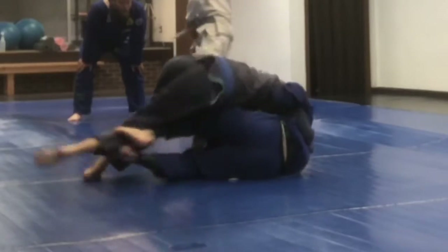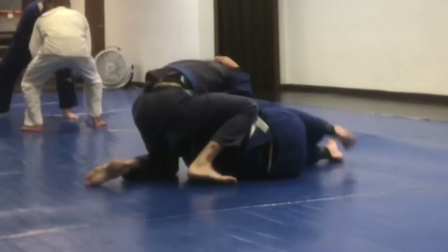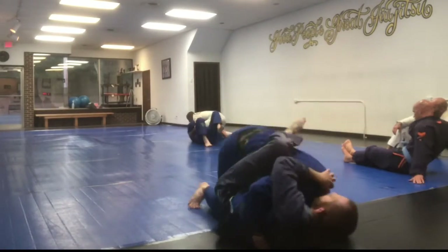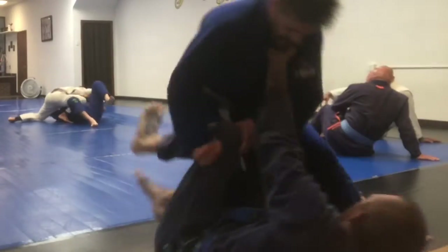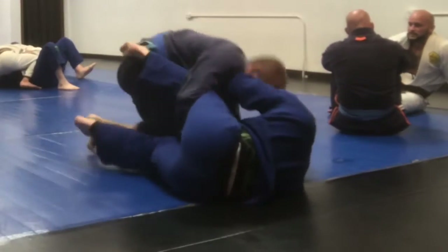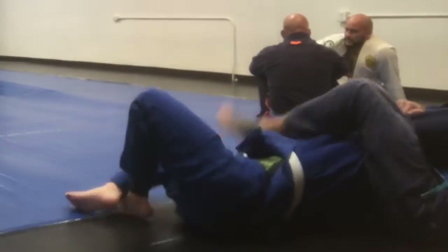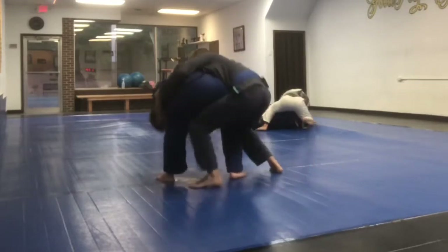Here I'm against the other blue belt and tonight especially he was going really hard after me. He finishes me pretty quickly in a quick series of takedowns. I cut out a lot of where we were just sitting in one position not moving much. I try to maintain this half guard against him and he keeps slicing through knee-on-belly, eventually gets my arm and finishes the arm bar. I fought it for a while but he eventually gets it.